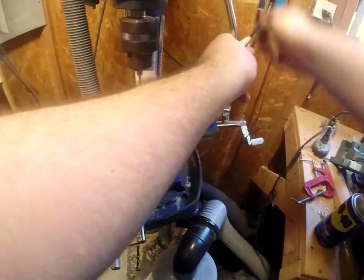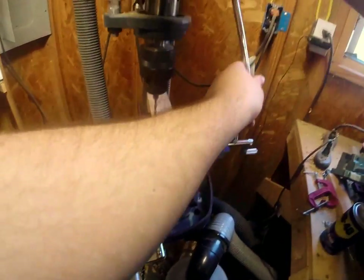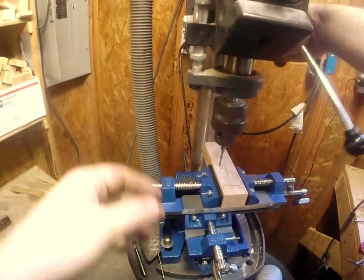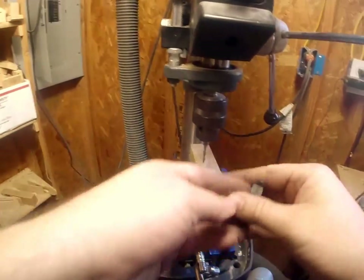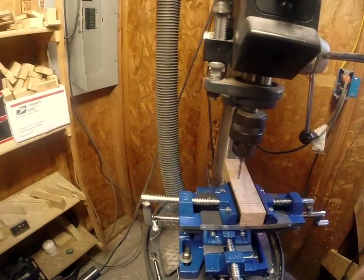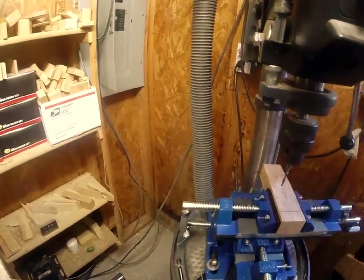Routers go tens of thousands of RPMs per minute. I don't know exactly how fast this drill goes. Make sure you have all your safety goggles, ear protection, and all that gear on.